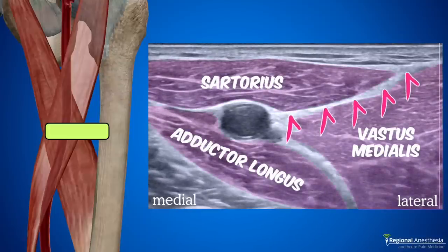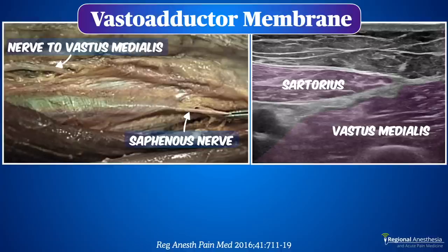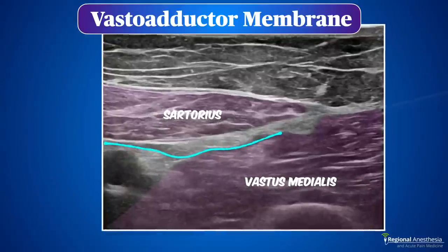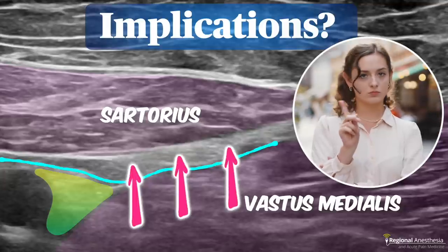There's a problem: I know the saphenous nerve is here because it's always right beside the artery, but where is the nerve to vastus medialis? We know it lies in the intermuscular plane between sartorius and vastus medialis muscle, but it's not always clearly visible — it could be in several different locations. And there's worse news: the two nerves are separated by a fairly tough tissue layer called the vastoadductor membrane. Dissection studies show that these two nerves essentially live in two separate fascial tunnels. When we bring a needle across in the fascial plane, there's often some resistance and then a pop as the needle passes through the membrane and into the perivascular space where the saphenous nerve lies.